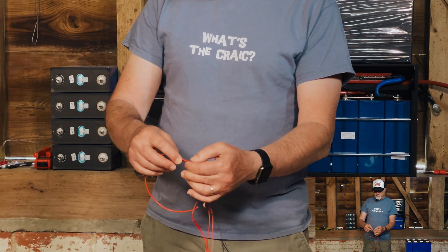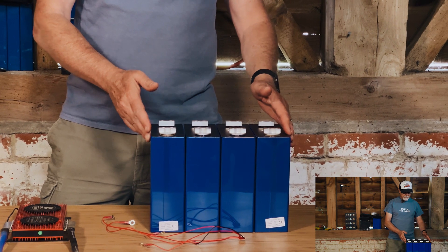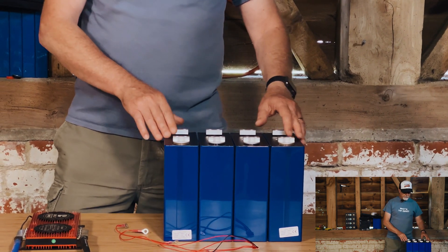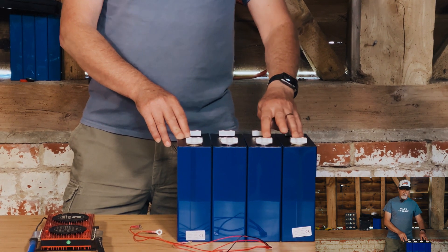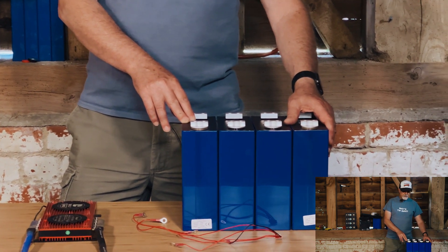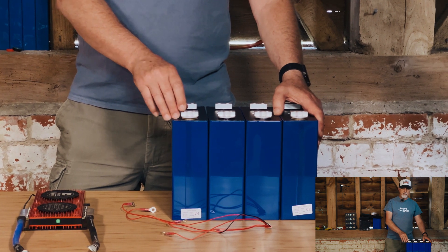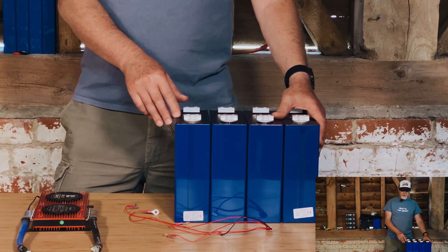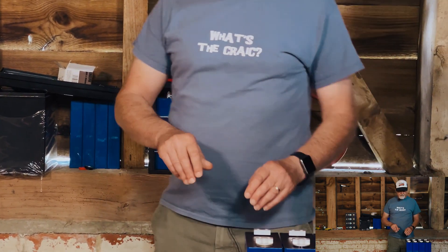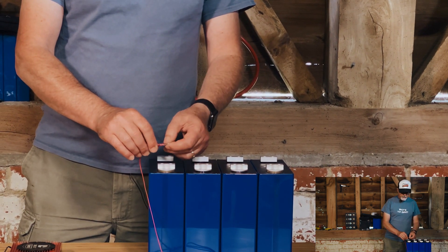When you connect your balance leads and bus bars onto the four cells of a 4S battery, make sure your bus bars are tightened down to the right torque — for these it's 8 Newton meters. For some others it's 6 Newton meters, specifically the ones with a grub screw going into the aluminium terminal. The laser welded studs can go to 10 Newton meters. You need to tighten the bus bars down, tighten your balance leads with them, and make sure contact is really solid.